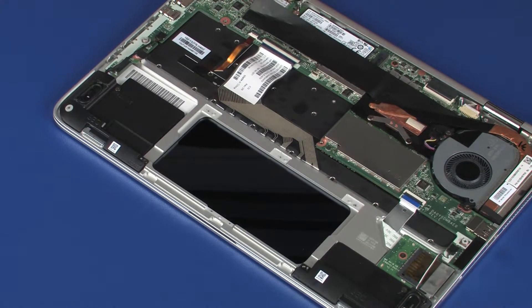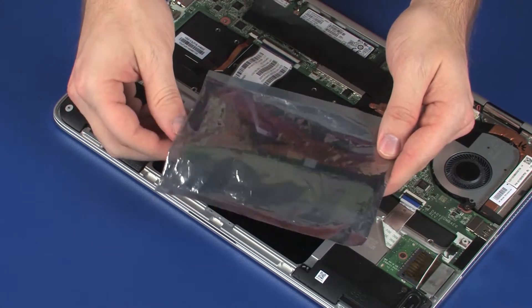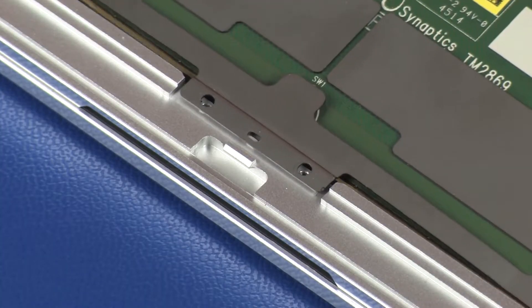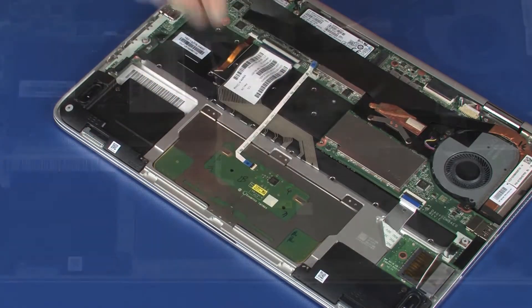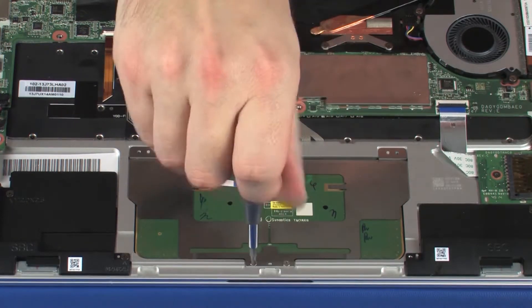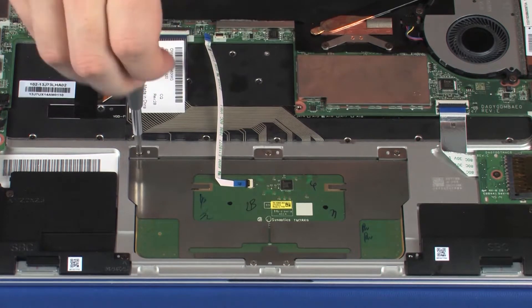Replacement: Remove the touchpad board from the static dissipative bag. Place the touchpad board onto the alignment pins on the top cover. Replace the five 1.5 mm P0 Phillips-head screws that secure the touchpad board to the top cover.